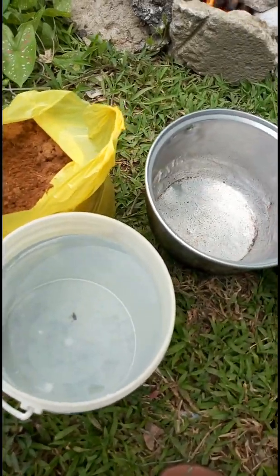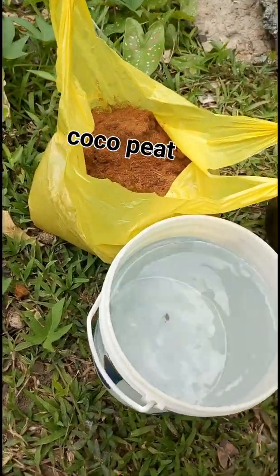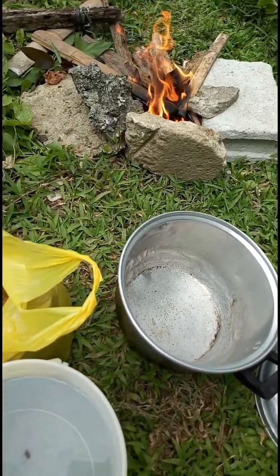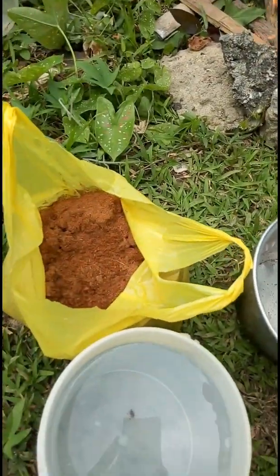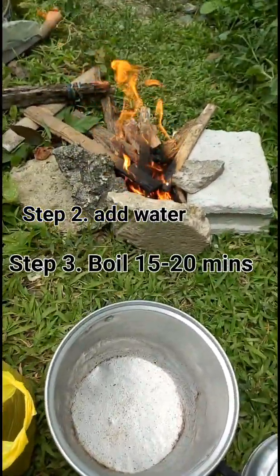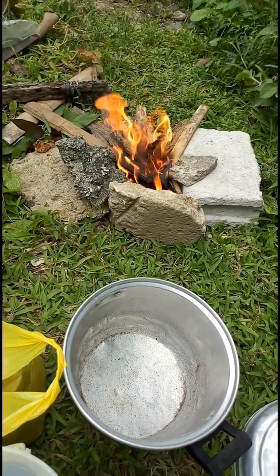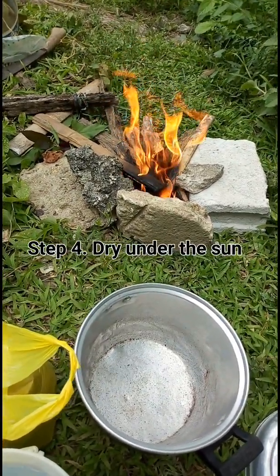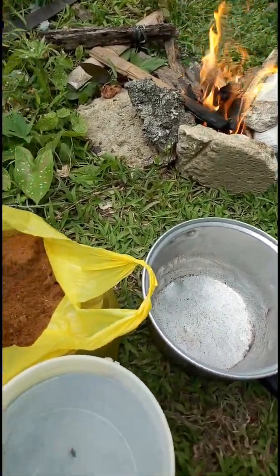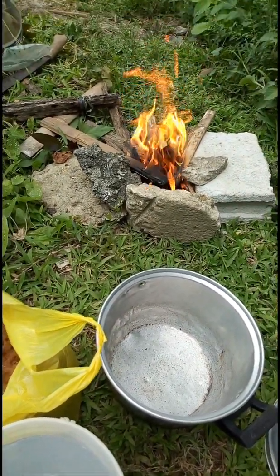What we need is just a casserole, water, and coco peat. We'll prepare the fire over there. The first thing we need to do is put the coco peat inside the casserole, put some water on it, then put it on the fire for approximately 15 to 20 minutes. After that, we'll dry it under the sun and keep it clean in a plastic bag or plastic container. So let's go ahead and get started.